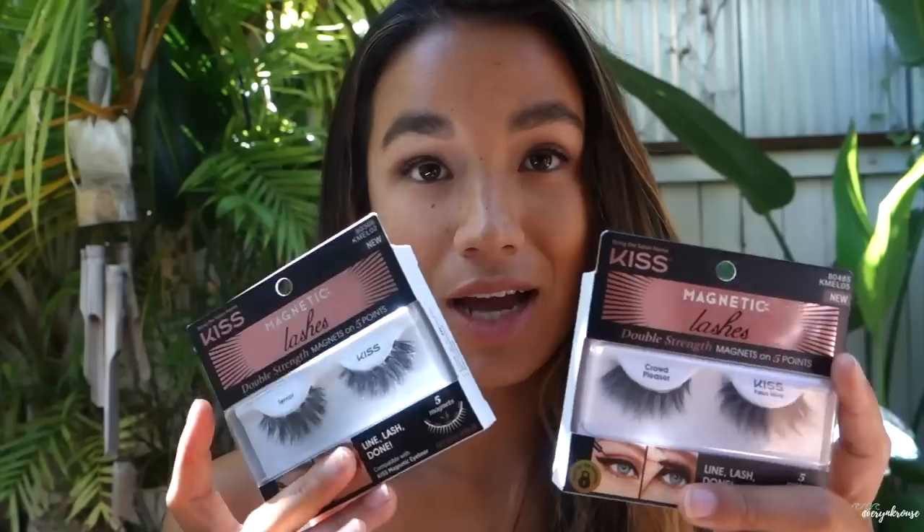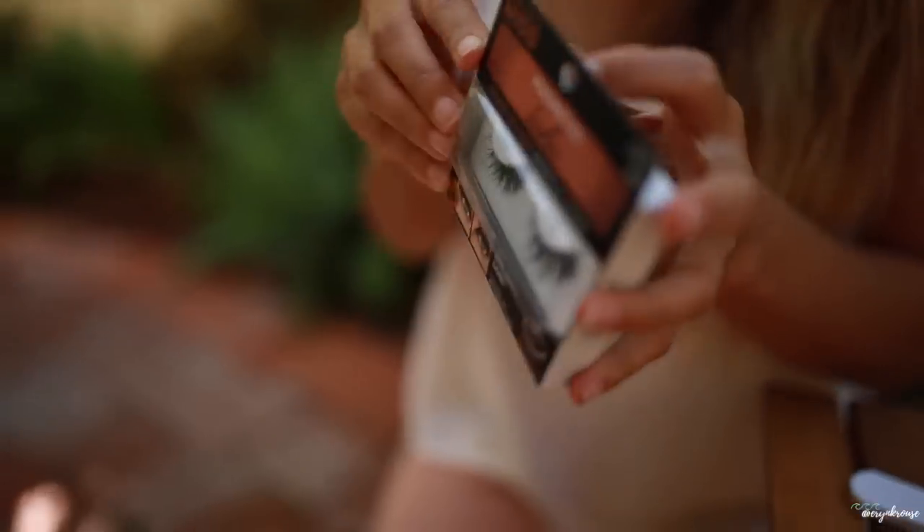I've done one eye and I'm going to do the other while I wait for the first to dry. I'll wait a bit for the formula to dry before putting on my lashes. I really like how the magnetic eyeliner serves as normal eyeliner and blends in well once my lashes are on. Since I'm getting ready for a beach wedding, I definitely want something more on the natural side. Now that my magnetic liner is dry, I'm going to apply the lashes and see how they look.